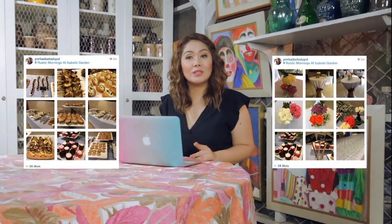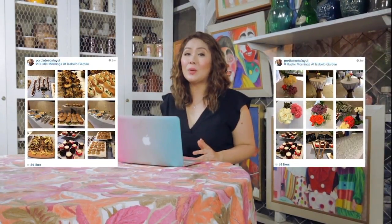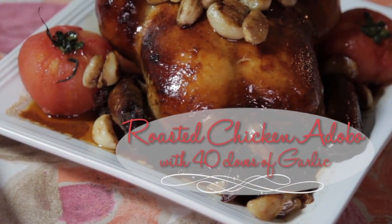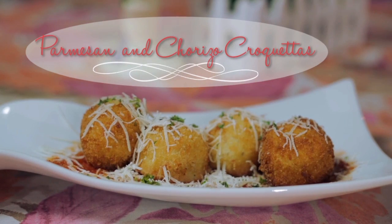Sometimes, when people ask me to cater for their parties and private events, they always request for me to serve something different than what I usually serve at Rustic Mornings and Isabelo. It is challenging, but it's quite fun to always create something new each time. For this particular client, she asked me to create a Spanish-inspired cuisine to serve for Christmas dinner with her coworkers. And two of the most favorite dishes in that event was a roasted chicken adobo with 40 cloves of garlic and parmesan chorizo croquetas.